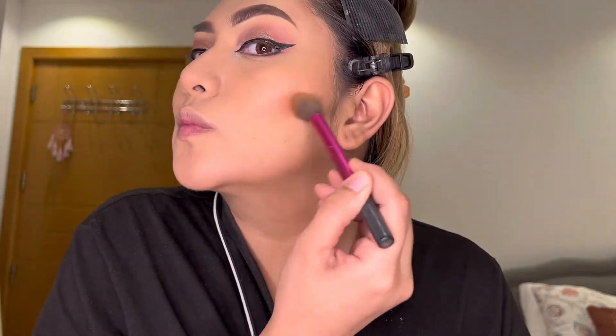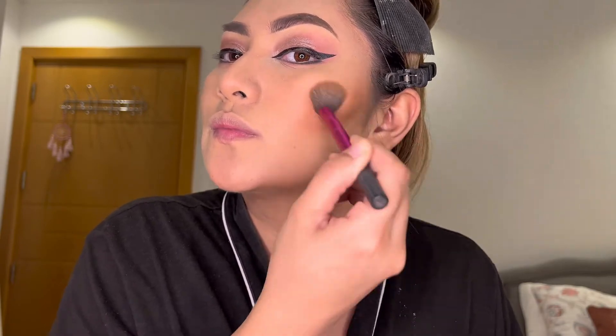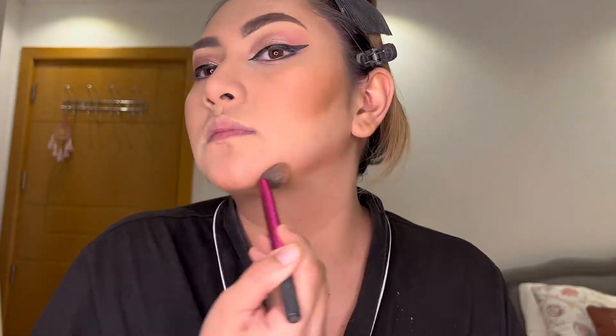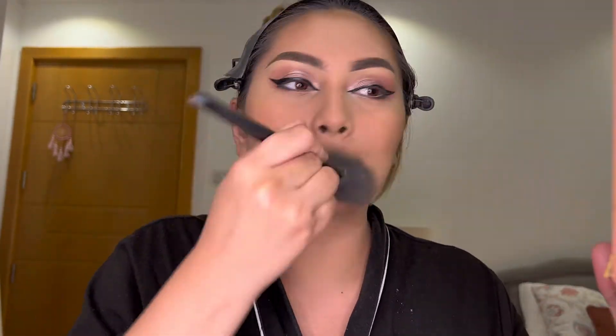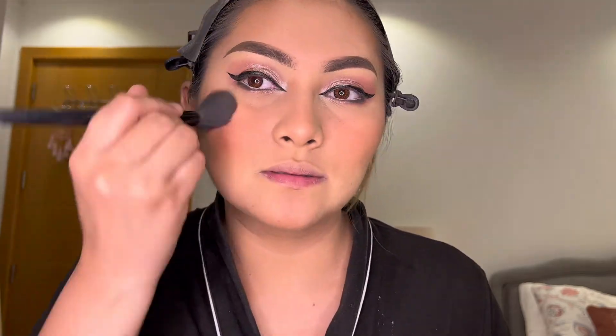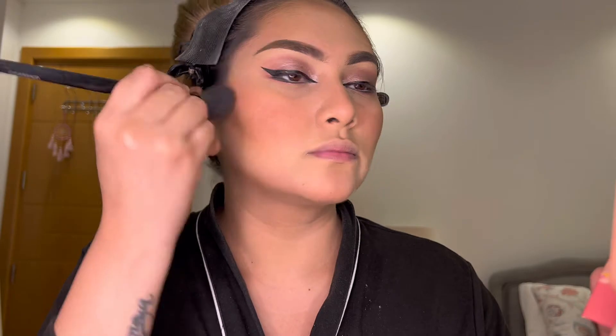Next, I just use my Benefit Hula Caramel to bronze my face. I'll apply this powder bronzer in the same areas where I applied the cream contour earlier. It will also add dimension to our face. I really love contouring my face — hindi mawawala to sa aking everyday makeup look. I blend it using my powder brush. For the blush, I use my Benefit in the shade Pompom — this color is like a cherry red. I just put it in the apple of my cheeks. You need to smile while putting the blush, of course. A little bit on my nose and chin also.